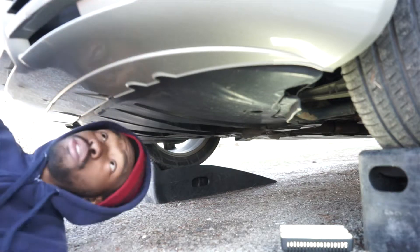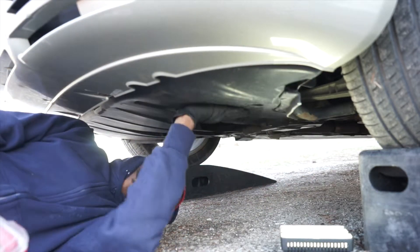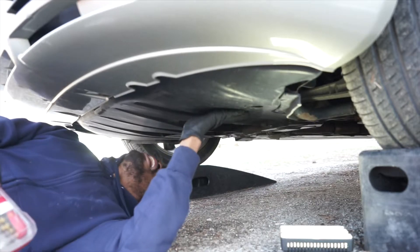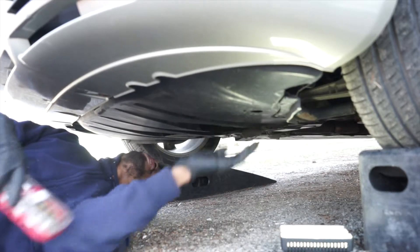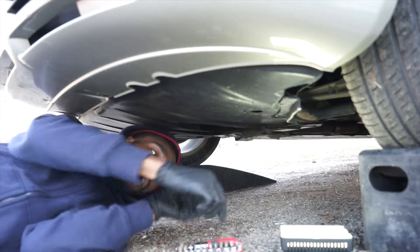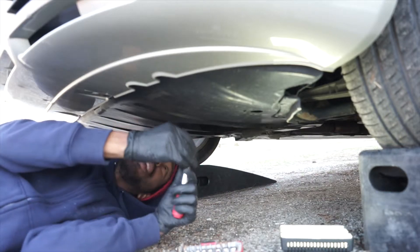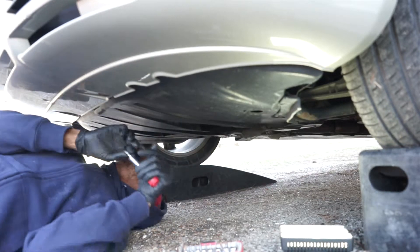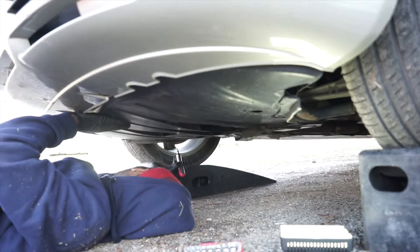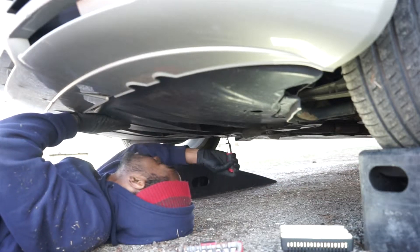The first thing to do once you're under the car is remove the belly pan. It's only quarter-turn fasteners — regular bits, you only need to turn them a quarter of a turn. There are three of them; one is completely not even doing anything.